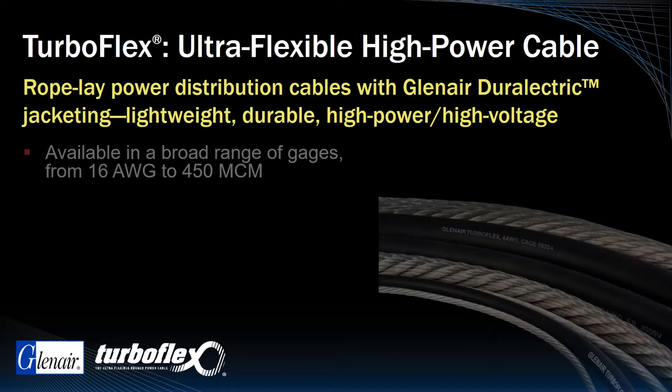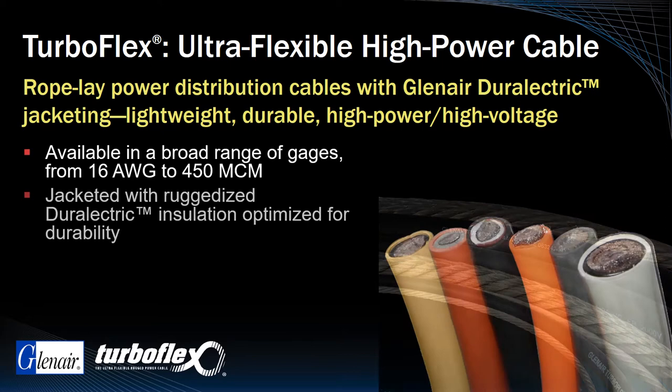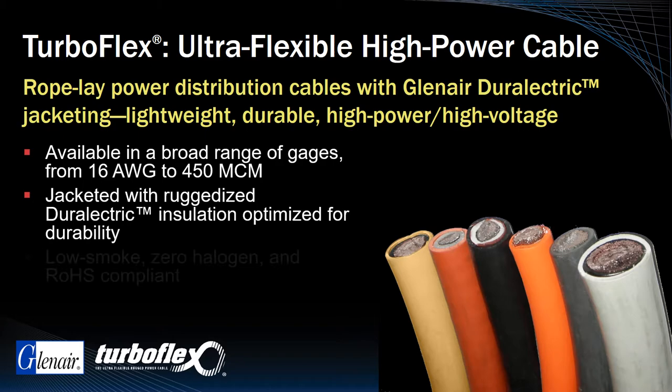TurboFlex cable is available in wire gauge sizes from 16 gauge to 450 circular mil gauge. The TurboFlex wire core is jacketed with Glenair's signature Durelectric insulation, a low-smoke, zero-halogen, RoHS-compliant material.